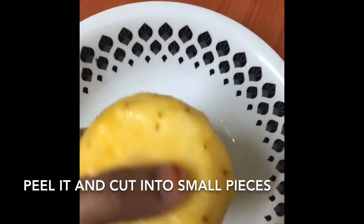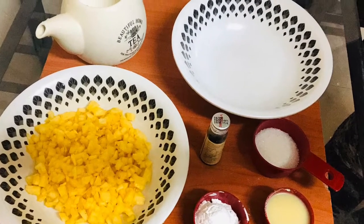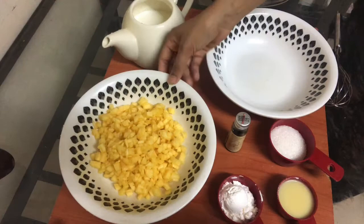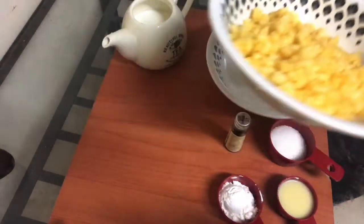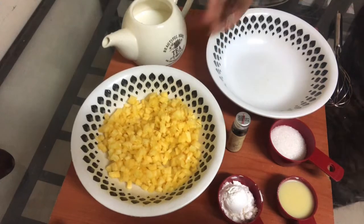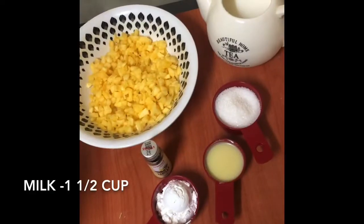I will clean it well. I will cut a little piece of the pineapple. I will cut some pieces of it.